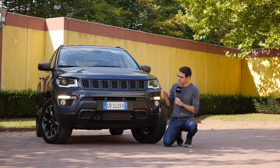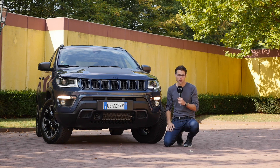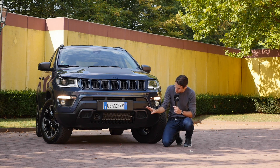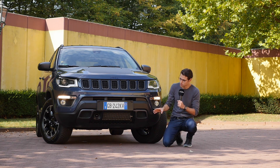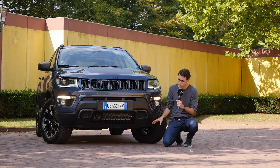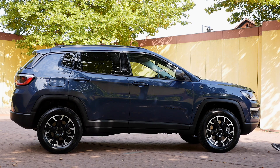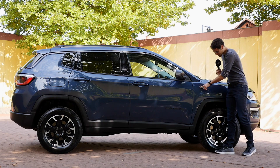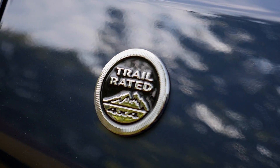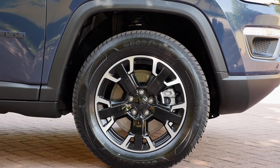You get bi-Xenon headlamps starting from the limited trim level. We have the Trailhawk here today with these off-road accentuations and also improved approaching and descending angles. The length is 4 meters 40, that's 14 foot 4 or 173 inches — so a compact SUV. Since we have the Trailhawk version, we have the trail-rated badge, 4x4, and 17-inch wheels with more tire sidewall.